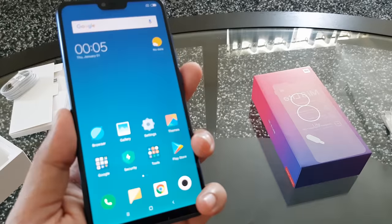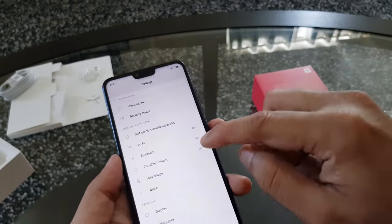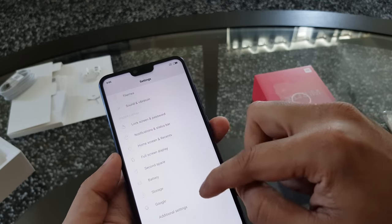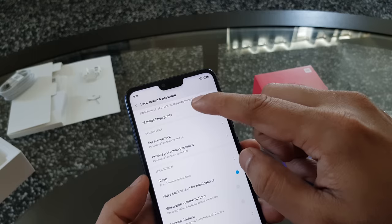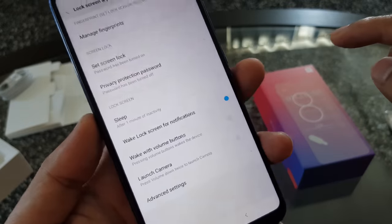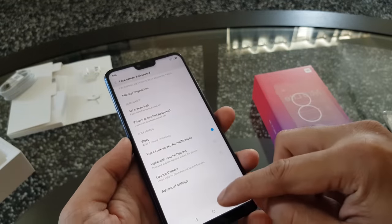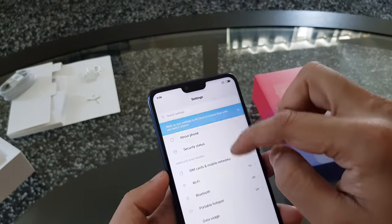The fingerprint sensor is quite fast and reliable. Now let's check the face unlock feature. There is a common issue with Xiaomi phones, especially with the face unlocking feature — it does not show the face unlocking option in the settings. To enable face unlocking I have to change my region to Hong Kong. It's very annoying, but this is a global version and it should have the face unlock feature enabled by default.